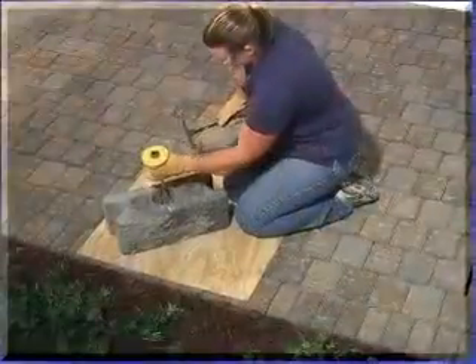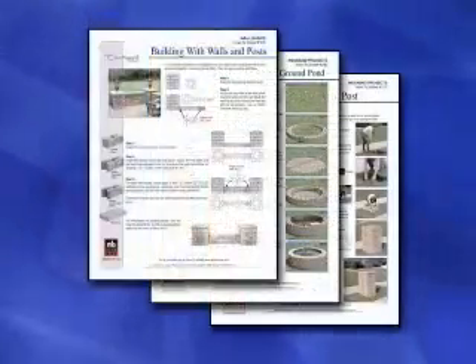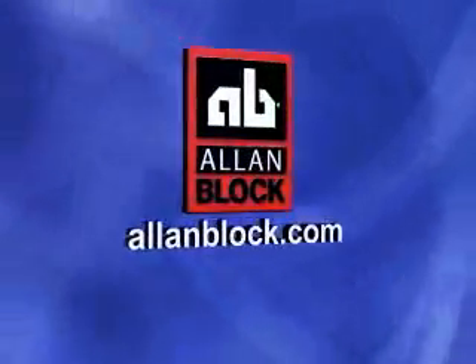Now you can split and cut blocks. Choose the method that works best for you and your project. For a complete library of courtyard how-to sheets, visit us at allenblock.com.